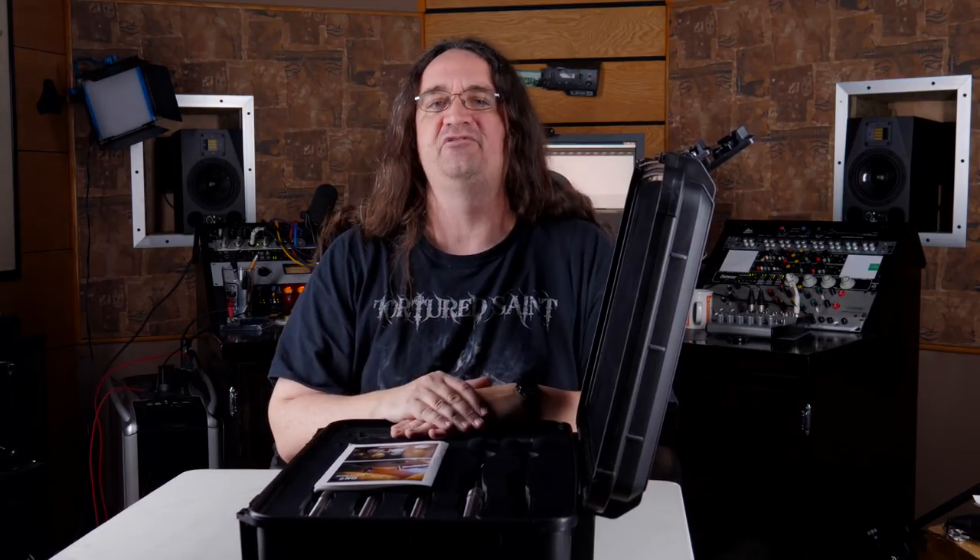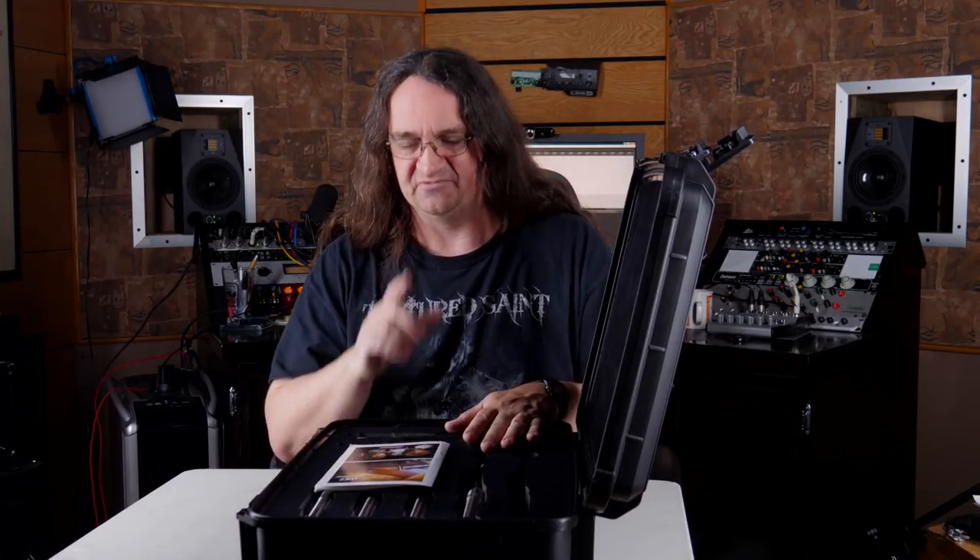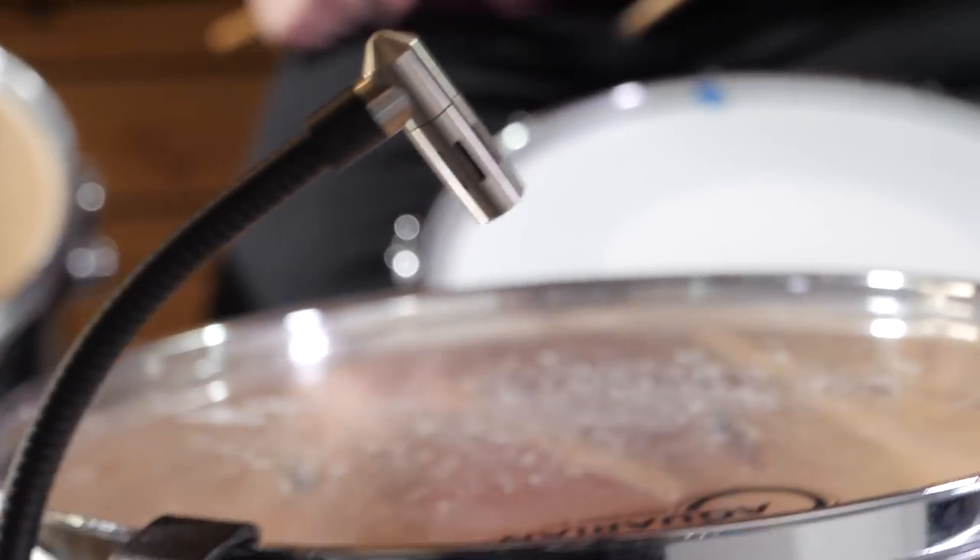That's the Earthworks DK7 drum mic kit — looks freaking stellar. I've got Cam Flurry coming in next weekend, we're going to mic the drums up with this and put them to the test, because I am just dying to try these out. I'm sure they're going to be absolutely incredible.